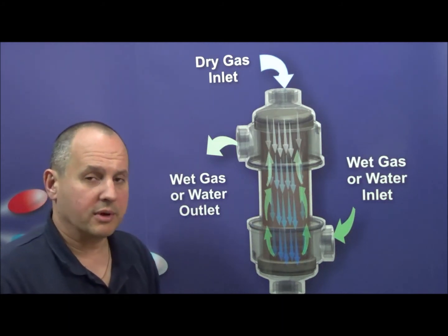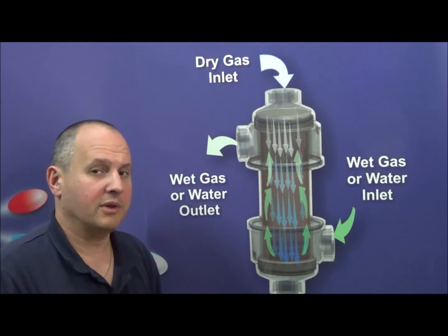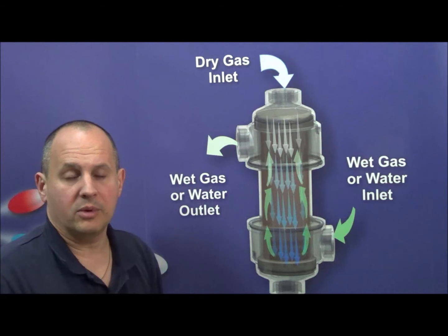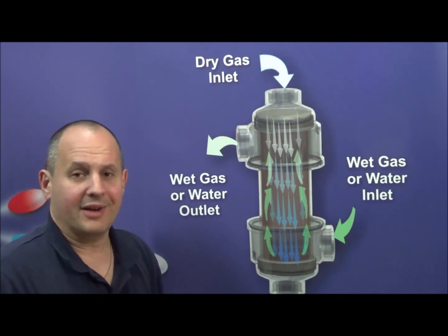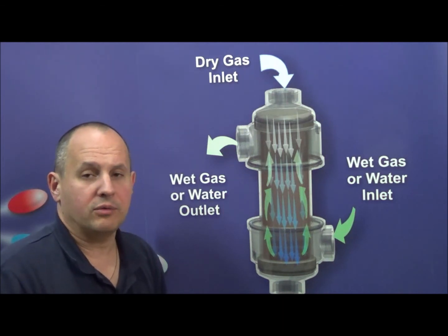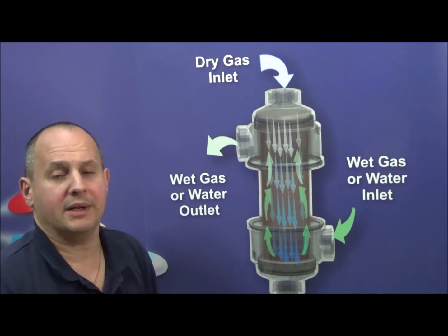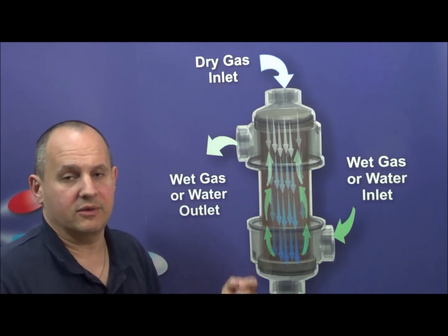One important characteristic of these products is that they need to function with the pressure inside the tubes higher than the pressure outside the tubes. In applications where your humidification gas or water has a higher pressure than the gas being humidified, then you have to run the product opposite — meaning you have to put your fluid or your wet gas in the tubes and the dry gas on the outside of the tubes.